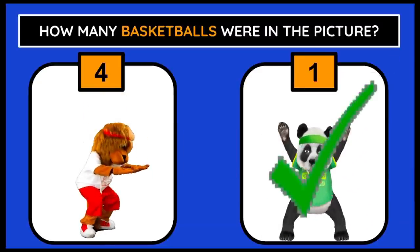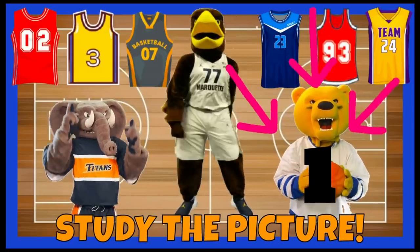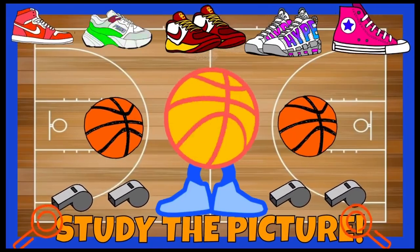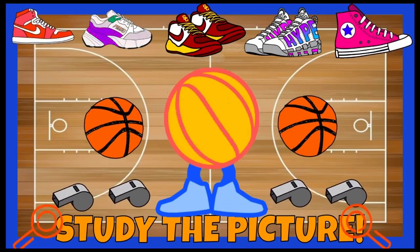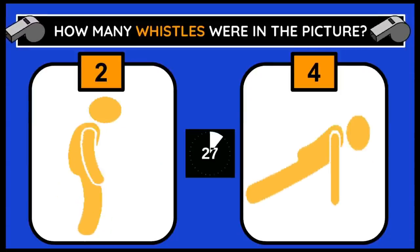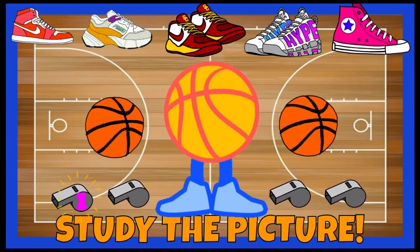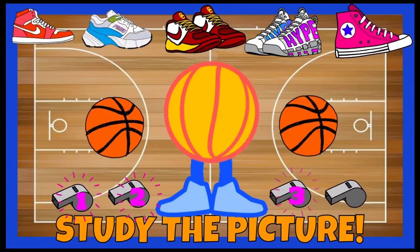There was only one basketball in the picture. Time to study a new picture. 1, 2, 3, and 4.